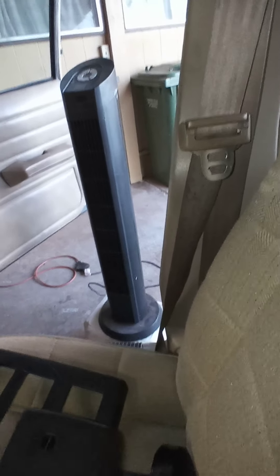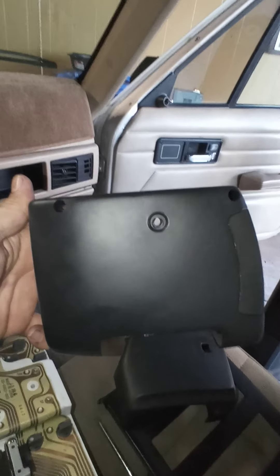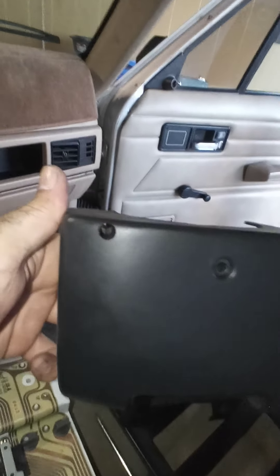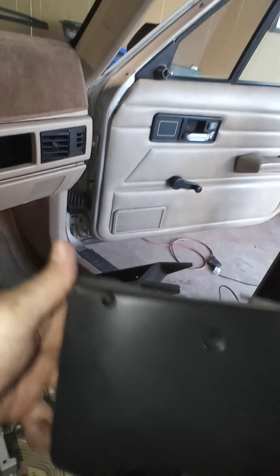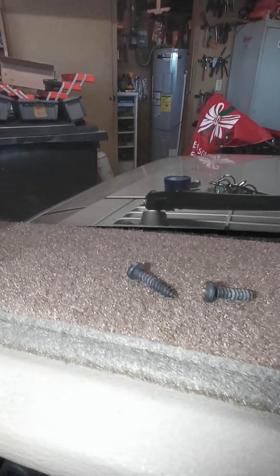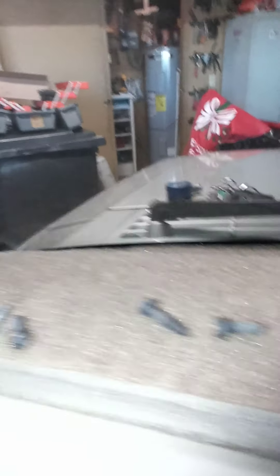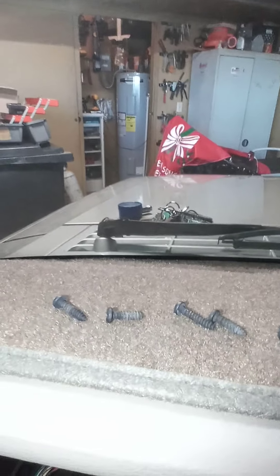You're gonna need that star wrench for the bottom of your column housing. You're gonna have three screws under there that look like this holding the bottom on. They use these totally different from Phillips screws. Then you're gonna have to remove a ton of Phillips screws to remove this panel.